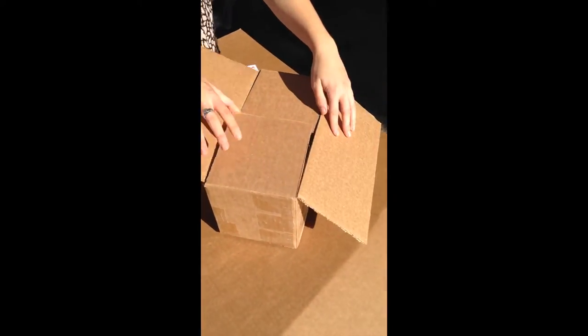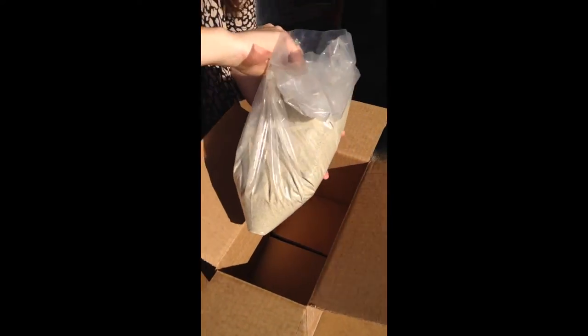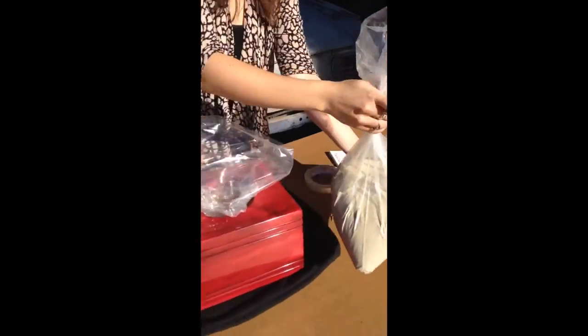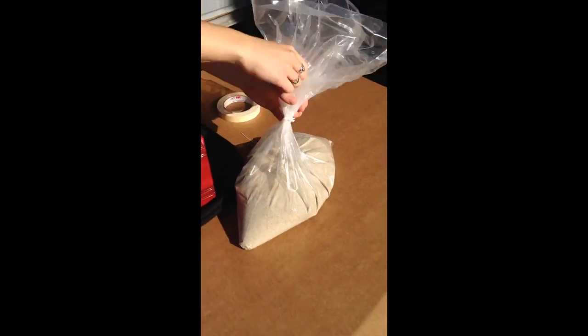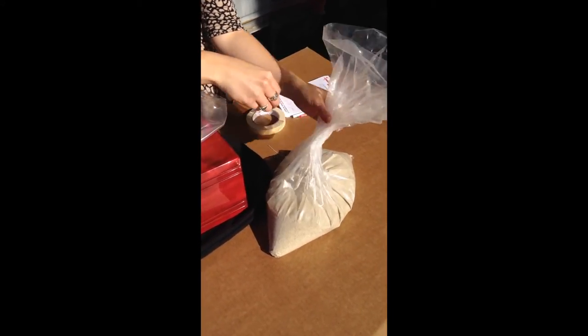Another good idea is to put a plastic bag down underneath the urn in the area that you're working at, so that if anything does spill you're able to clean it up properly afterwards. Now you are ready to take the cremated remains out of the temporary receptacle that was given to you by the crematorium.